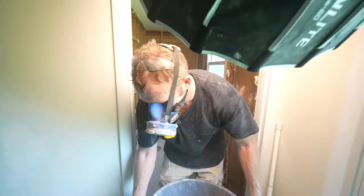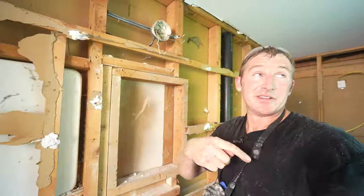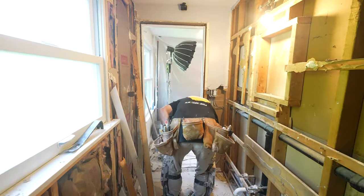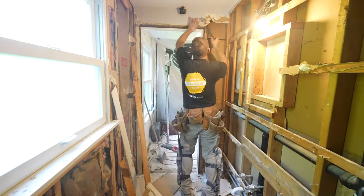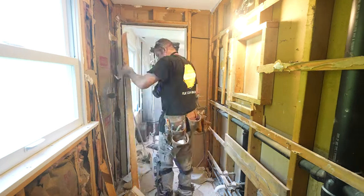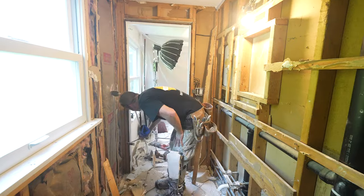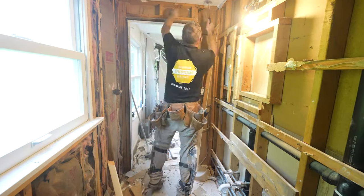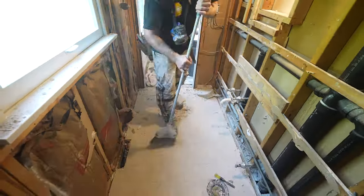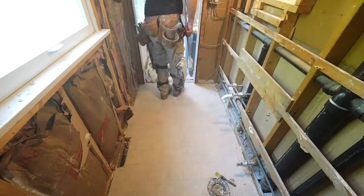Definitely wear a respirator — this stuff is not good to inhale. Also, getting a temporary light fixture is really important for demo day. Be sure to check out that checklist; I have all these items in there so that you don't forget anything. One of the things about bathroom remodeling: if you're running to Home Depot or Lowe's every single day, it's going to take you a lot longer. So having a checklist before you get started will really help you out and save you a lot of time.